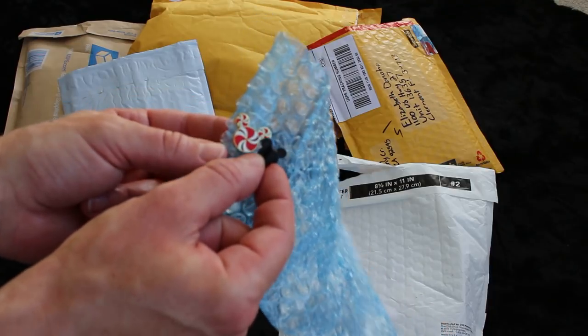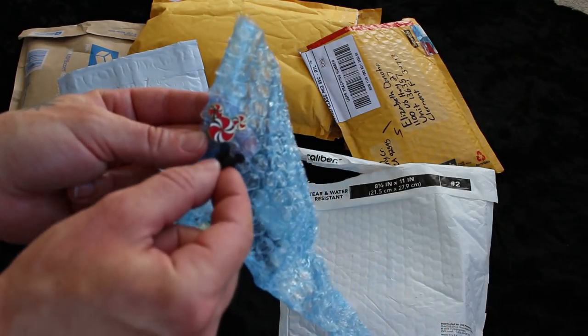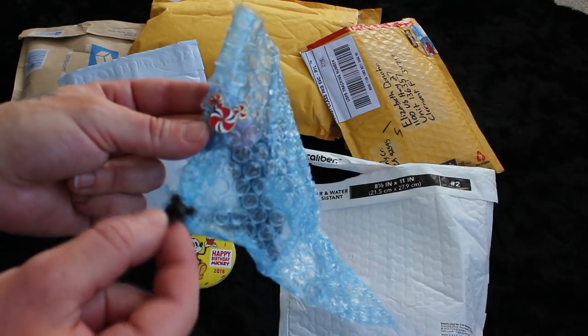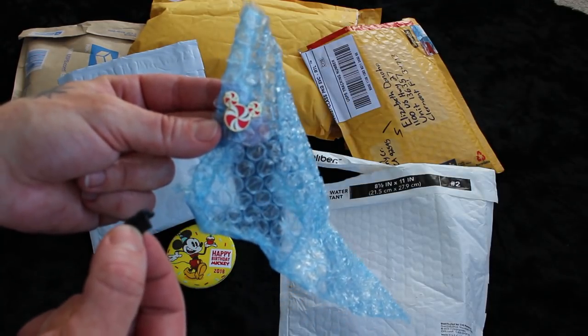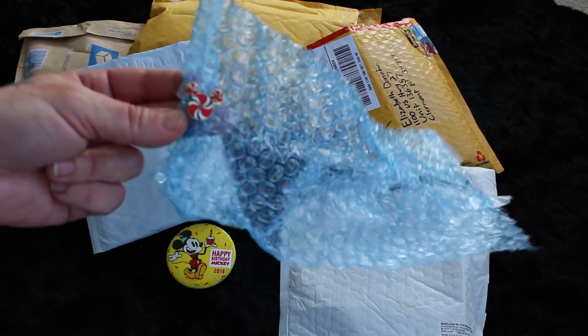I want one of these to put on my tiny vest. My dad wants to keep one for his tiny pin page. And I can also put them on my Christmas lanyard - it'll be really cute. So you just can't have too many of them. Thank you.